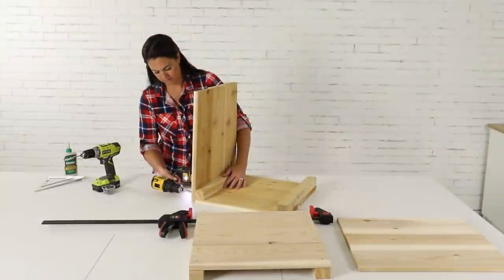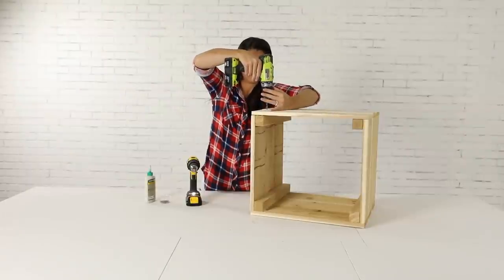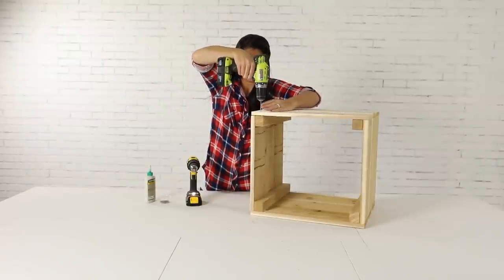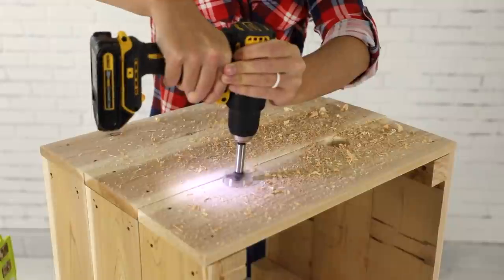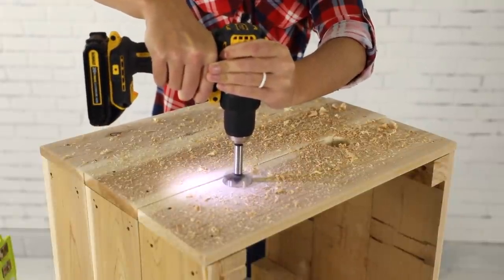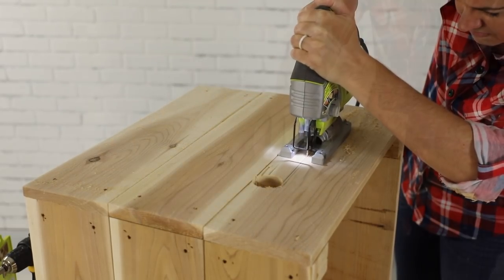Once complete, add the 1x6 boards to the adjacent face of one assembled side and then to the other. Attach the final side with glue and screws. To create a hole for the hose to come through the box, drill two holes in the front of the box, mark a line between them, and then finish the cut using a jigsaw.